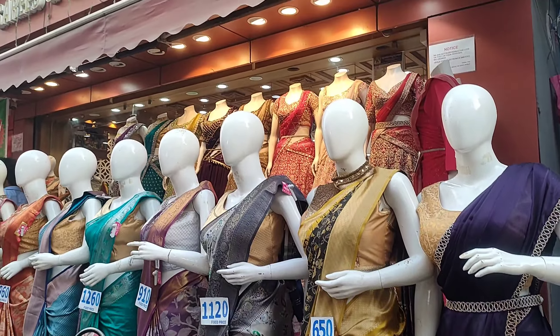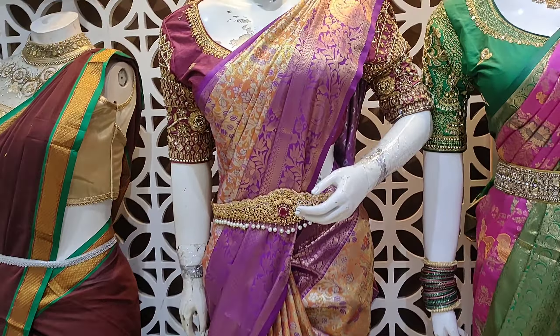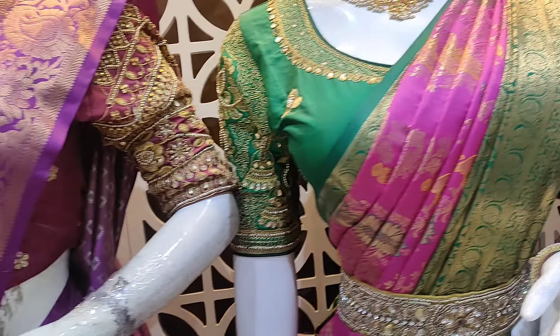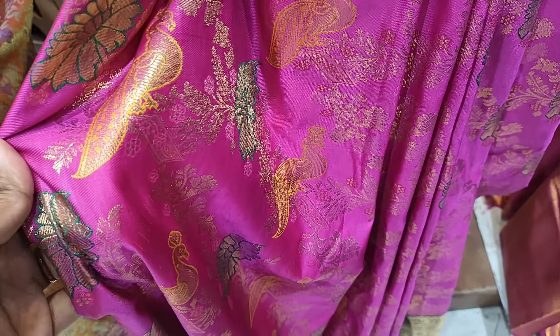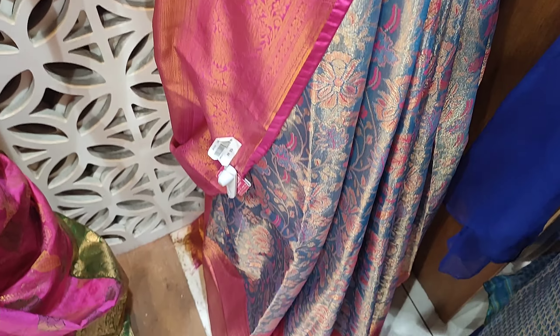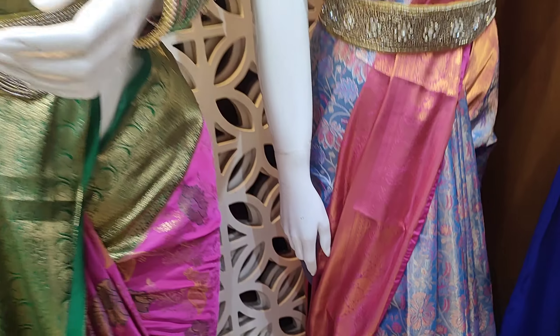There are a lot of collections here — let's choose. The prices are super reasonable. There are wholesale prices available — some are 2500. There is also a range at 3400 and 3000. Next is a pink design, a thick pink and green combination, followed by a blue and pink combination at 3200. We will watch separate videos for these.